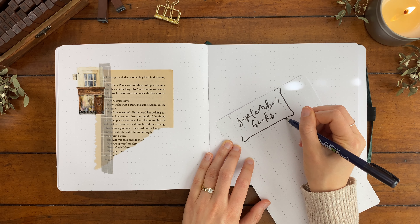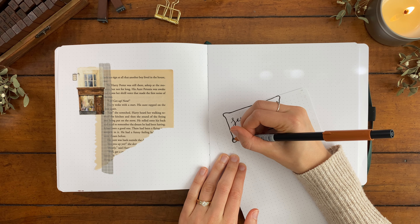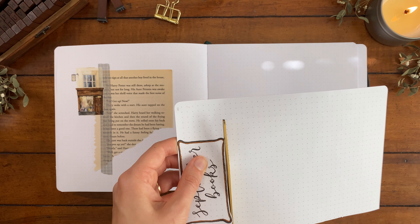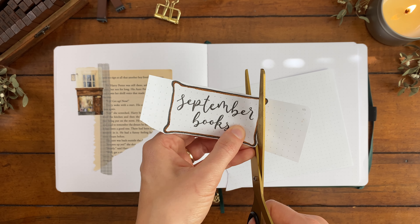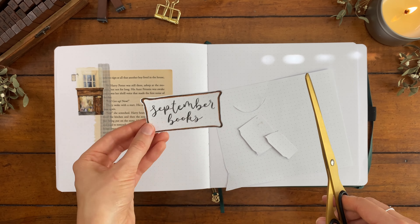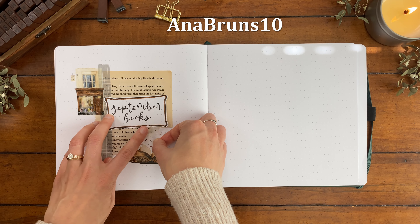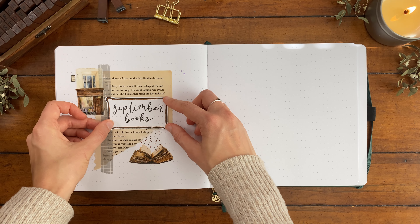I wanted to go ahead and add our title — I wrote out 'September Books' with my Tombow Fudenosuke brush pen in a calligraphy font, and then I'm giving this title a little frame with a black and brown Tombow pen. I'll link all the supplies I'm using in the description box below, including this Cats and Books washi tape. I am an affiliate with The Washi Tape Shop, so you can always use my code anabruns10 for 10% off your entire order.